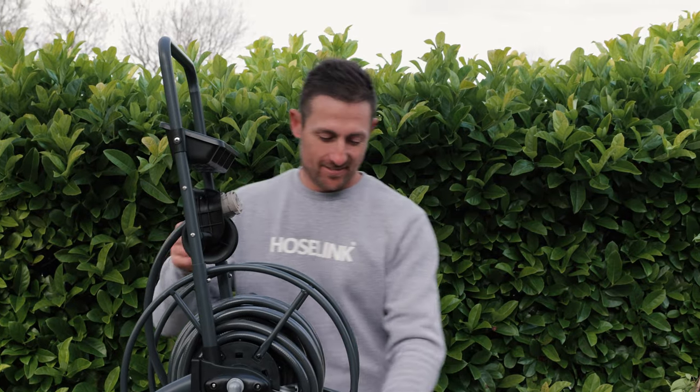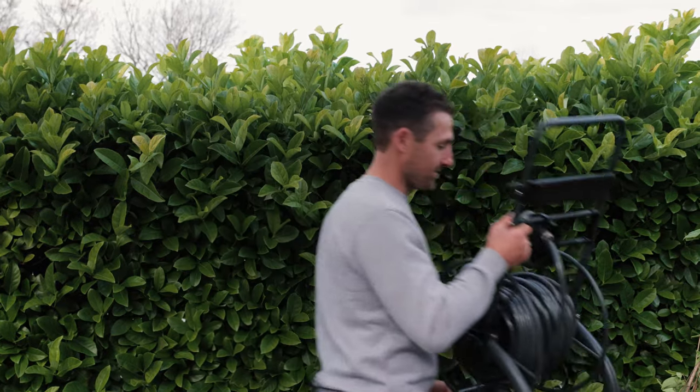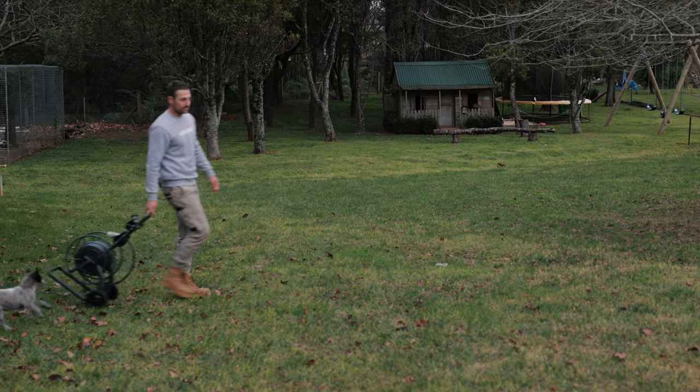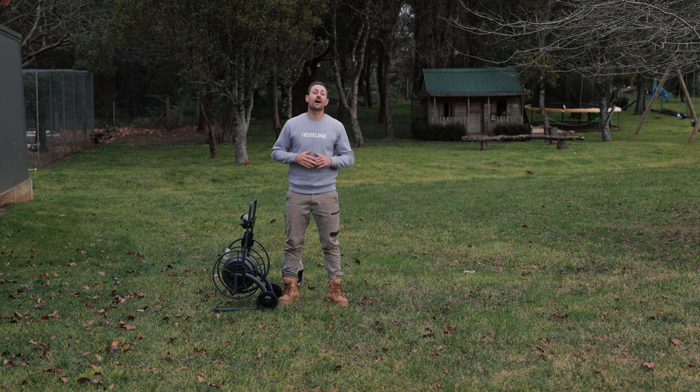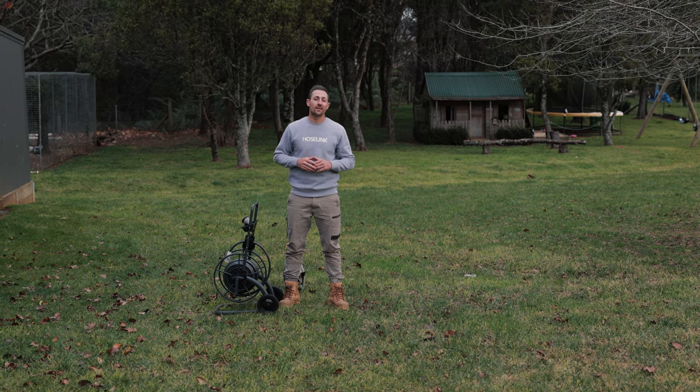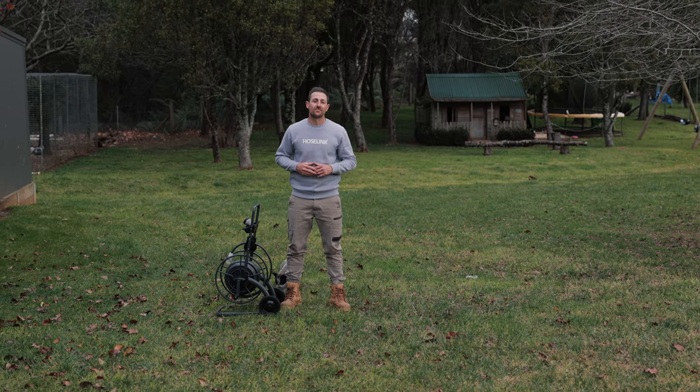Now you're ready to go. Don't forget to refer to your manual for tips on how to keep your cart in good working order year after year with a little annual TLC. Happy watering.